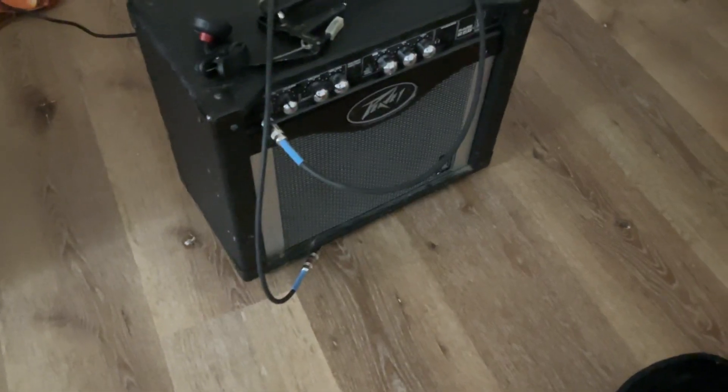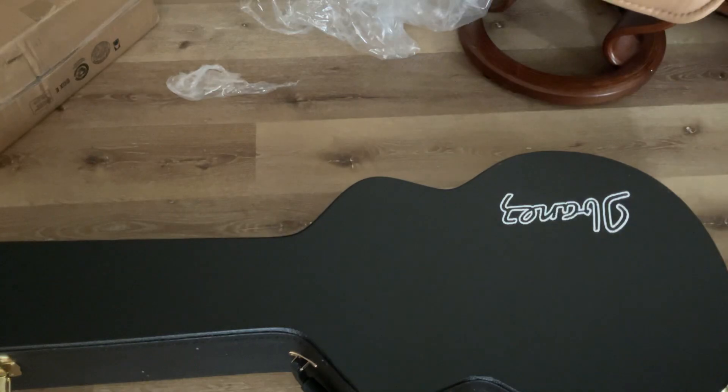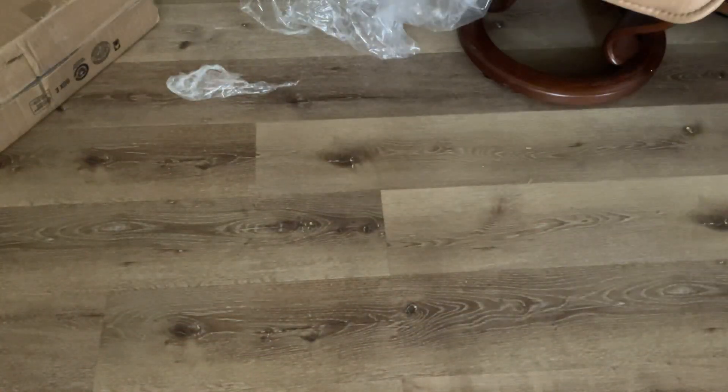The amp I use — you can see the brand — that's the amp I use because people have been asking what kind of amp I use in past videos. Wow, the case is smaller — is it the same size? Let's take a look. It seems this guitar case seems to be a bit smaller.